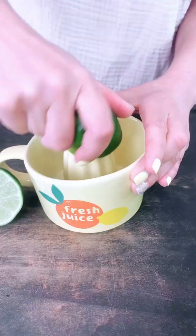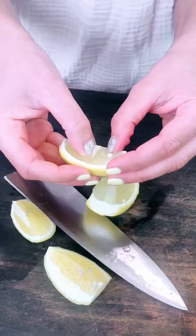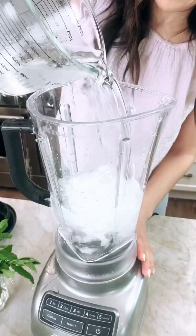Here's a drink that takes me back to the hot streets of Cairo, Egypt. We called it limonada, which means mint lemonade. I like to use lime juice, lemon juice, and lemon wedges with the skin on for the most intense flavor.